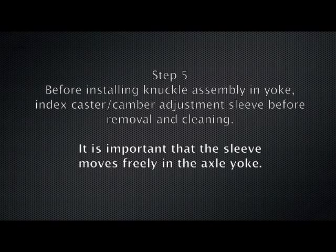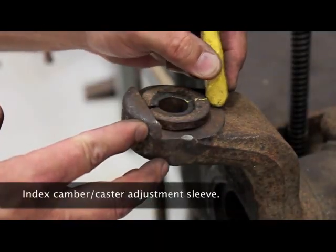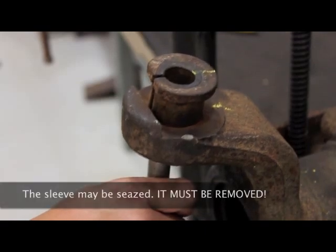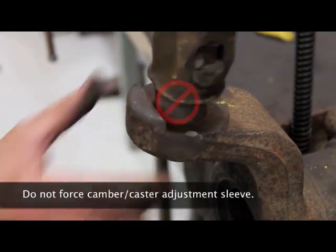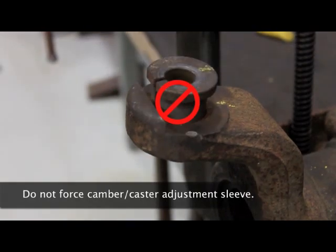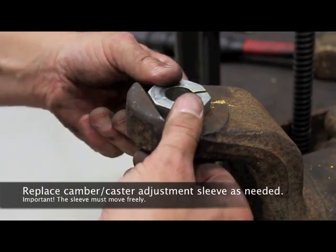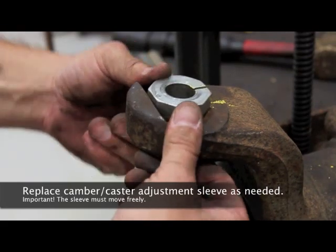Step five: before installing the knuckle assembly and yoke, index the caster camber adjustment sleeve before removing and cleaning. It is important that the sleeve moves freely in the axle yoke. The sleeve may be seized — it must be removed. Do not force the camber caster adjustment sleeve. Replace the camber caster adjustment sleeve as needed. The sleeve must move freely.